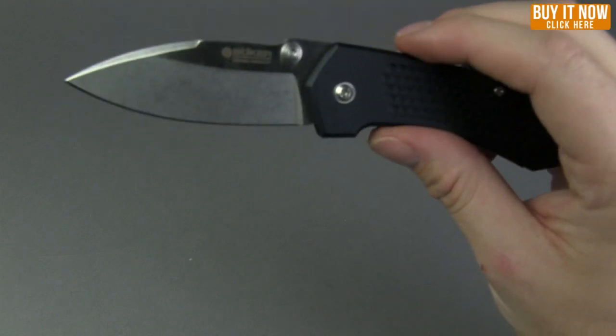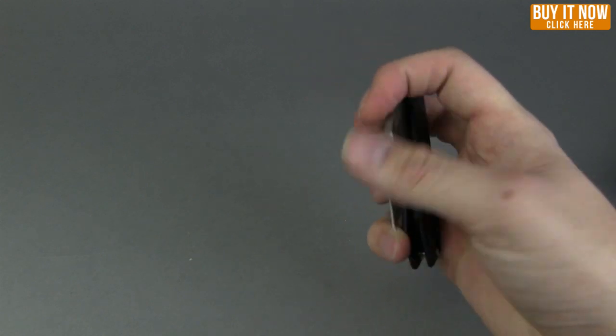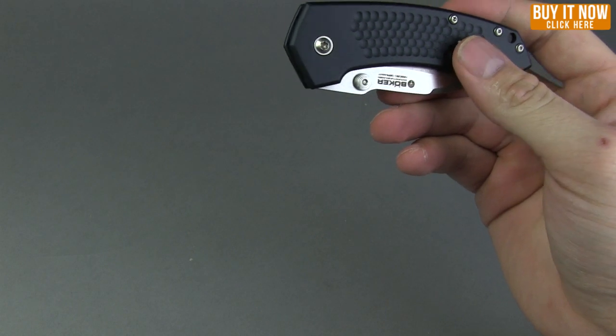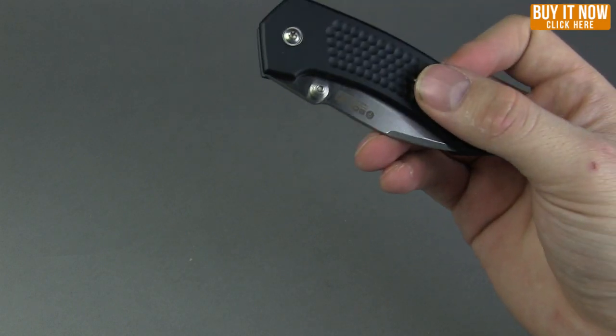The weight on this is 2.93 ounces — this thing is so light, it is a nice little knife to carry around for sure. It is designed by Jans Anzo with Boker.